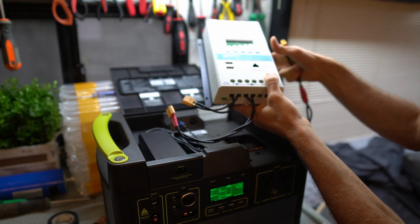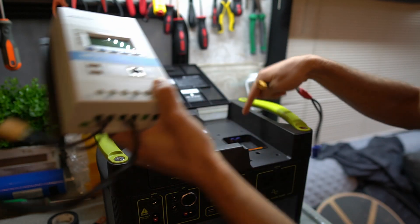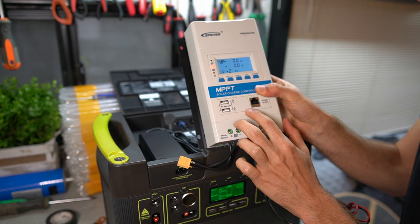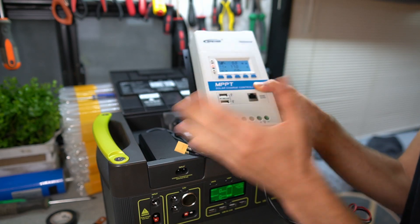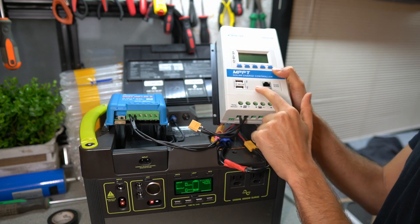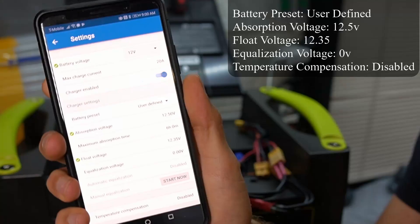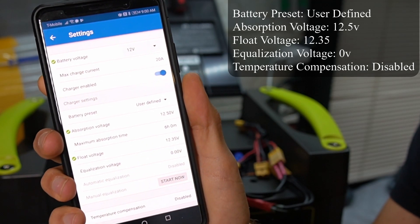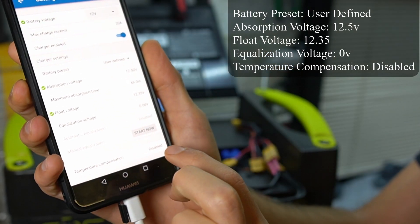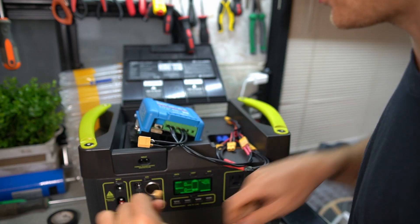The most important thing before connecting solar panels is to change the charging voltage to a maximum of 12.5 volts — if you don't, you can completely damage or destroy the Goal Zero. I connected it and it turned on. I tried programming a cheaper controller but it was a pain, so I used the Victron instead because Bluetooth makes it way easier to program. Settings: absorption at 12.5 volts, float at 12.35 volts, and temperature compensation disabled since it's a lithium battery.